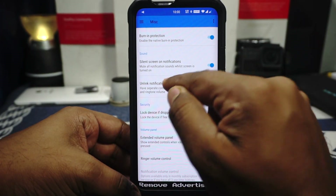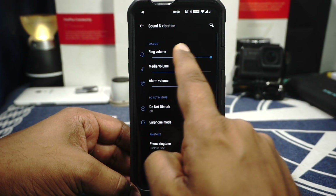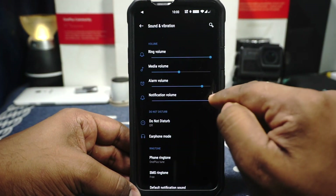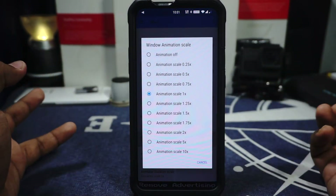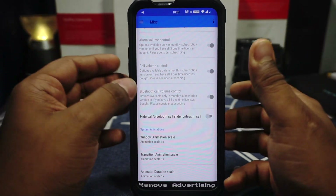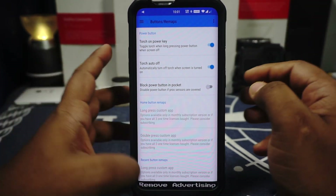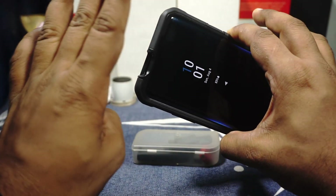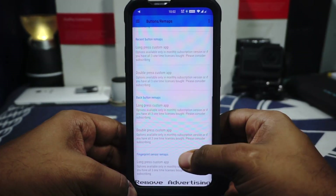The extended volume panel can be customized — again some options require the monthly subscription or one-time payments. Something I really like is the unlink notification and ringtone volume. In the default option, ring volume is a single setting, but if you enable this, you get a separate notification volume in sound settings — so you can have ring volume at one setting and notification volume at a different setting. System animation can also be customized — there's a 0.75 option for granular control, but on this device I'm using 1.0 for a smoother experience with the 90Hz panel.